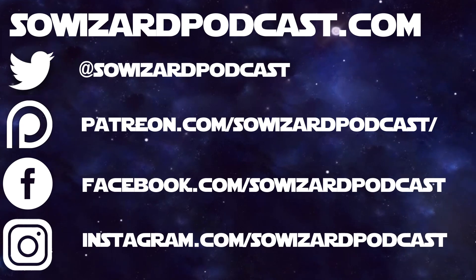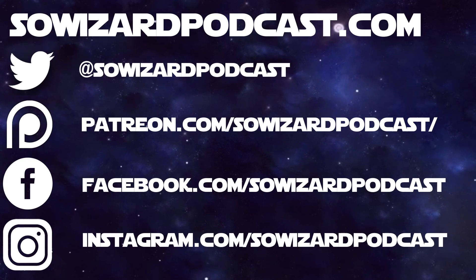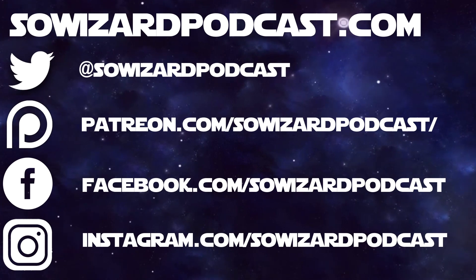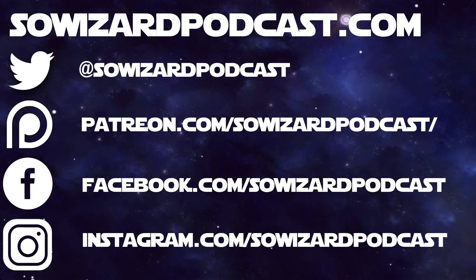Thanks for watching our first ever unboxing video. Hopefully we'll end up doing more, because that means I get to buy more cool stuff. Please remember to subscribe to our channel, hit like, drop us a note in the comments. Make sure you look up Sew Wizard Podcast every single week, wherever you get your podcasts. Sew Wizard Podcast can be found at SewWizardPodcast.com for reviews, recommendations, merchandise, and more. Sew Wizard Podcast also has a Patreon page where for as little as a dollar a month you can support the show and get bonus content. There are now two bonus episodes going up every single month. We love hearing feedback, so drop us a note in the comments or leave us something on social media. All the accounts can be found after the show. Thanks again — we'll see you next time.